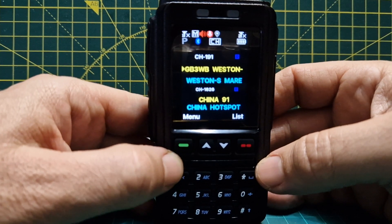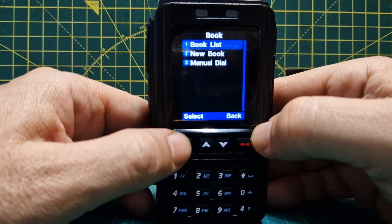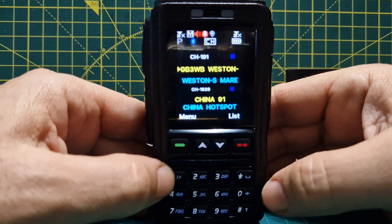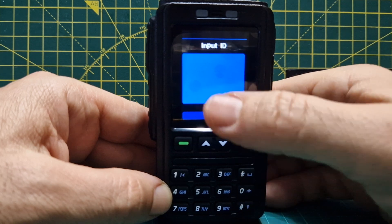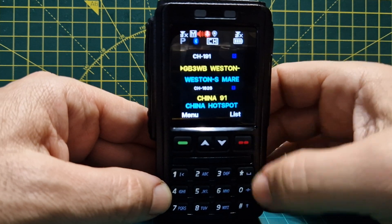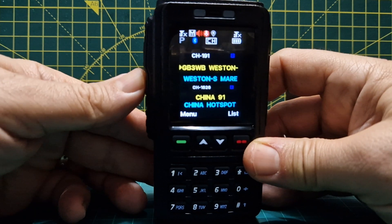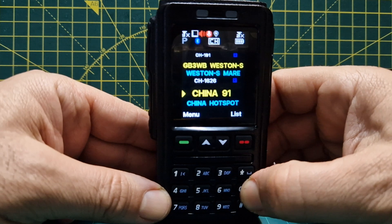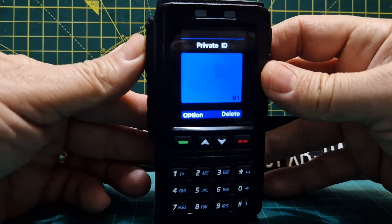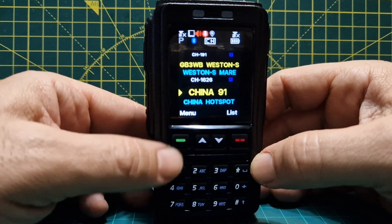Looking at the menus — pressing menu, they're pretty similar to the AnyTone 878. There's a 'Book' option — I'm not sure what that is. Manual dial is an obvious one. The shortcut for manual dial is to hold down the zero, then choose whether you're going to be in group mode or private mode. You do need to be on a digital channel for this. Hold down zero, then you're in talk group or push it for private, type in the number, and key the mic — so you're dialing, for example, 91.